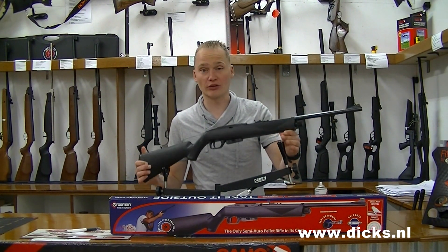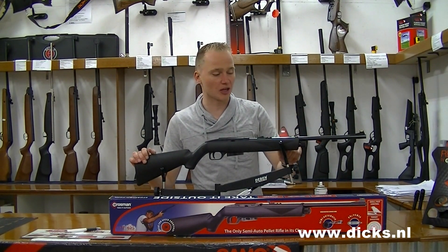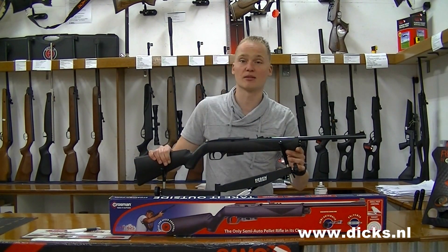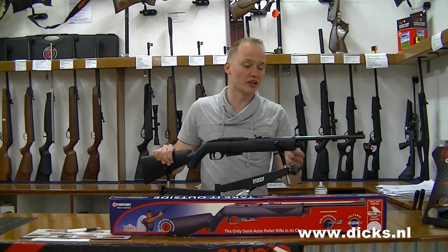This is a CO2 gun, which means that you don't have to cock it manually — the pressure comes from an external source, namely a 12 gram CO2 cartridge. I will show you how it works.